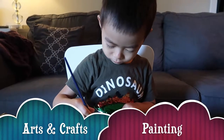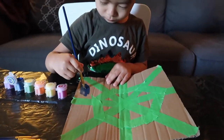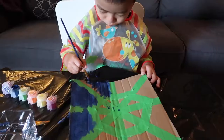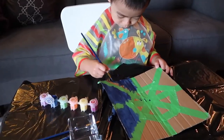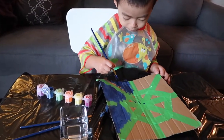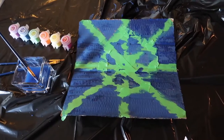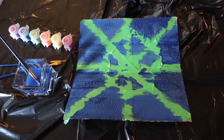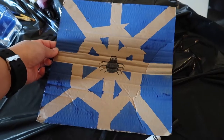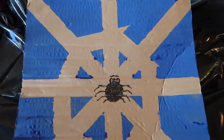Today we're doing arts and crafts. I got this idea from Busy Toddler on Instagram. He loves this one — basically he's doing a spider web and you can do it with so many colors. After you're done you just take off the painter's tape and then you can draw a spider in the middle. It's really easy and he really loves it. I just used paint from the dollar store, but you can use whatever you want, even markers.